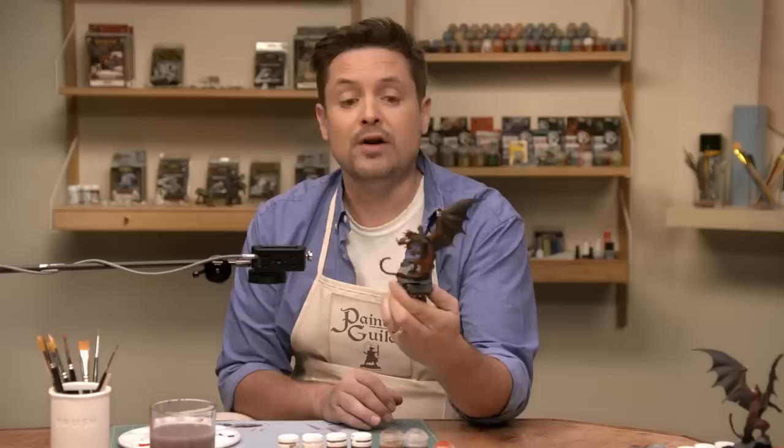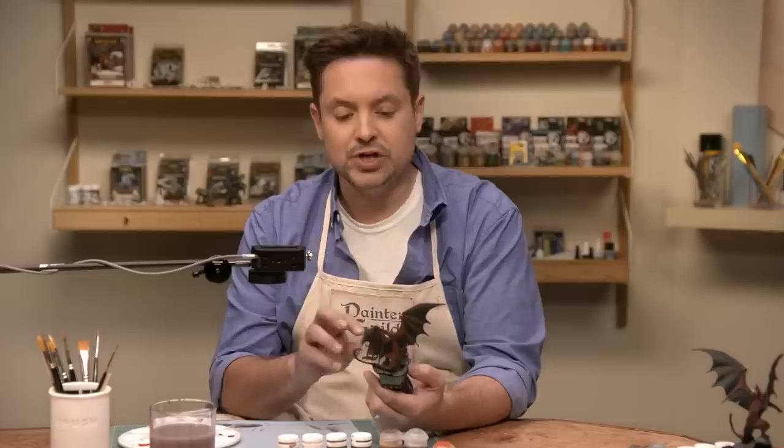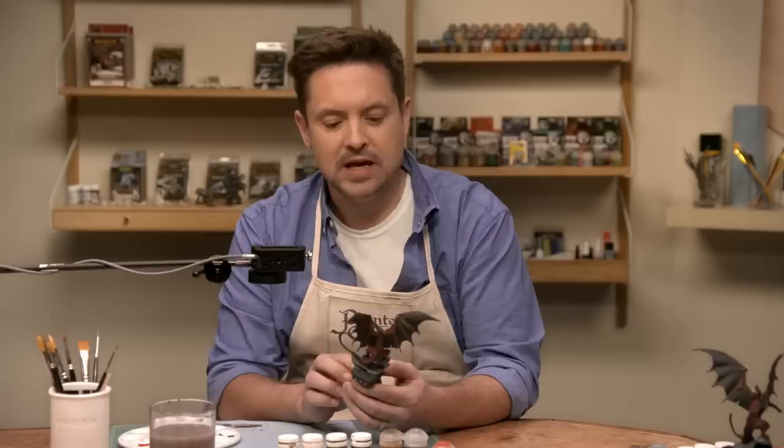We started with dry brushing, went from dry brushing to level one highlighting, then from level one highlighting to more detail-oriented stuff — the bone, the mouth, the base — which is where we left off in the last episode. We are now back and ready to finally finish this guy up. This has been an intensive painting experience, and hopefully you've been painting along at home with us. We've got our paints, we've got our brushes. We are ready to go.